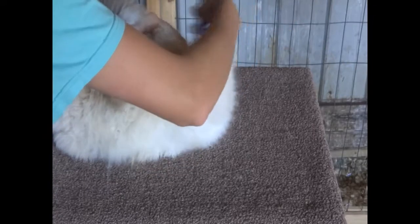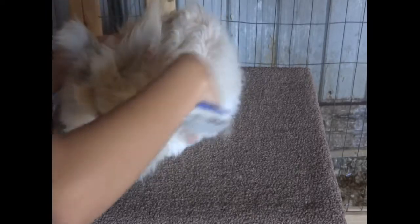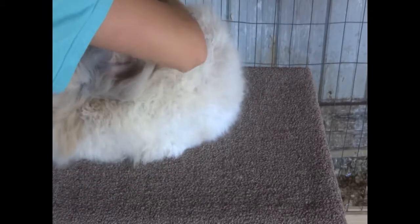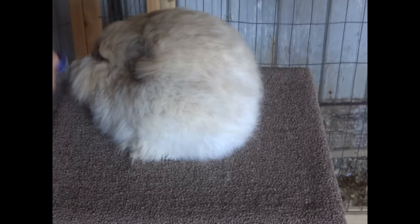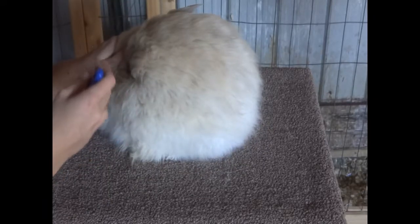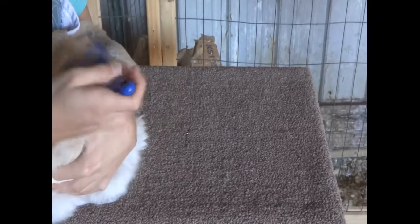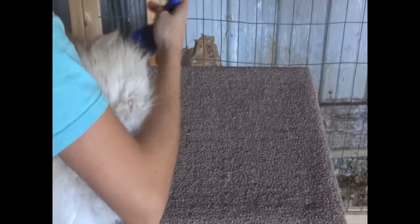Once you get her bottom, turn her to the other side, sort of making a U-turn with the brush, going from one side all around to the other. Some rabbits, like Charity, are super awesome on a grooming stand — they sit still, don't move much, and don't bite. If you have a rabbit that's less cooperative, I prefer to hold their head, squeeze them close to you, and then brush them. That helps them stay still longer and more easily, especially if they're not used to being groomed.